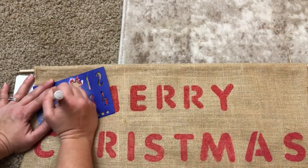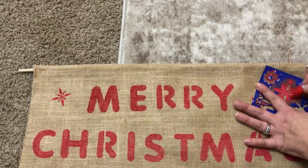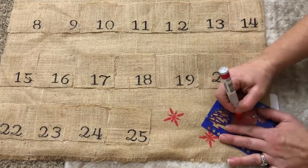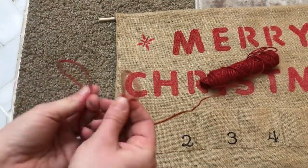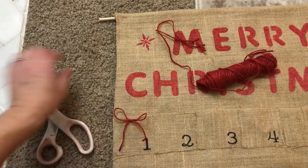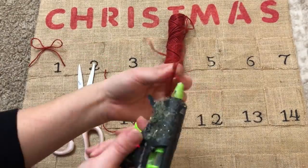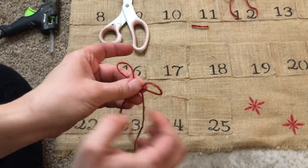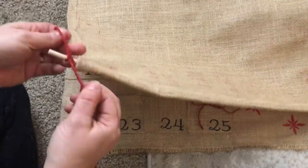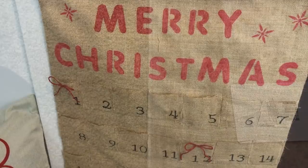I thought it looked a little plain so I found some stencils from my stash — a little star snowflake one — and stenciled some on the top and then onto the bottom where the space is after the 25. Then I decided to take some red twine from Dollar Tree and tie 3 bows, hot gluing them down to the first day of December, the 12th day because you're halfway to Christmas, and then the 25th because that's Christmas. I also used the same red twine to make a hanger, tying a piece to one end of the dowel rod and then to the other end.